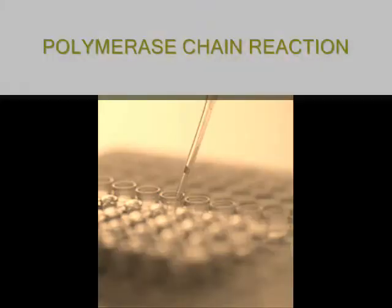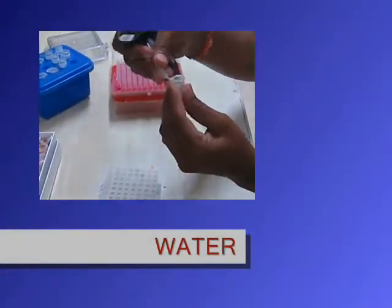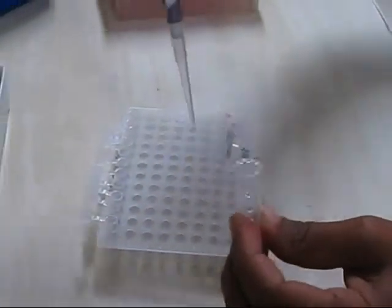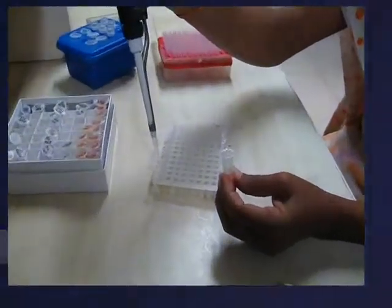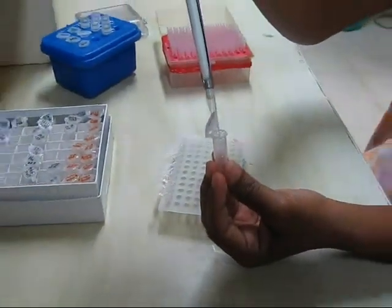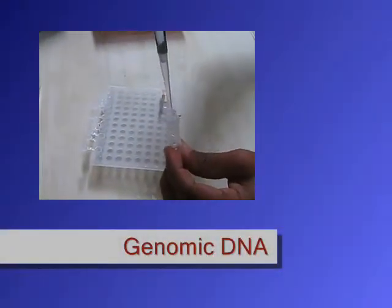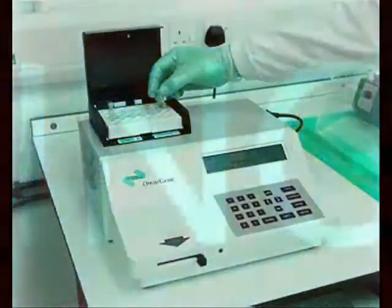The next step is PCR analysis. Each DNA sample is amplified. The PCR reaction mixture contains water, 10x PCR buffer to maintain the pH of the reaction, dNTPs to provide purines and pyrimidines, primers to bind to complementary sequences, Taq polymerase, and finally the genomic DNA. These contents are mixed well and kept in the PCR machine.